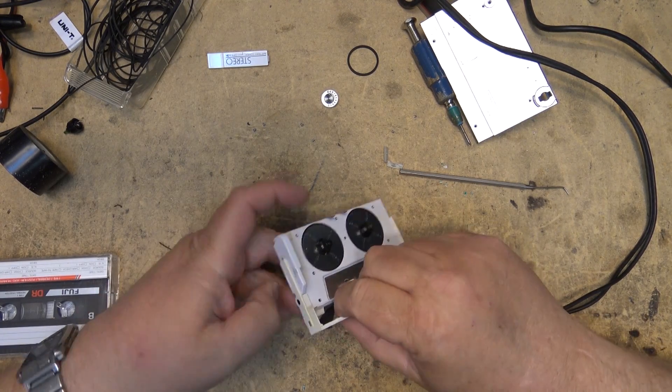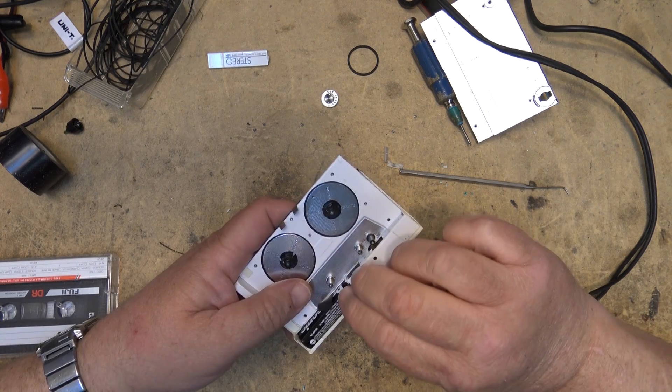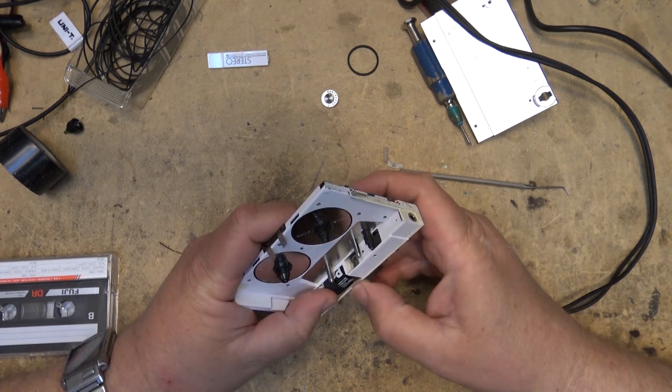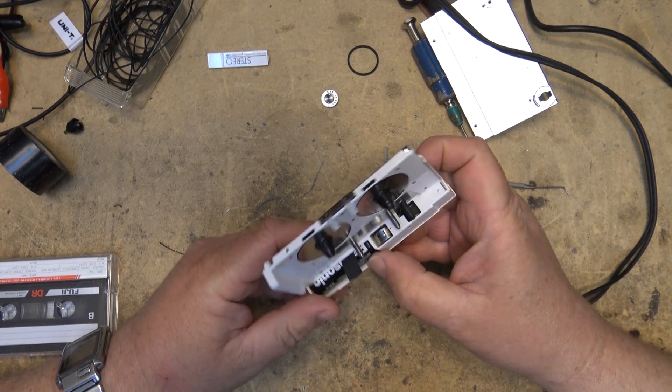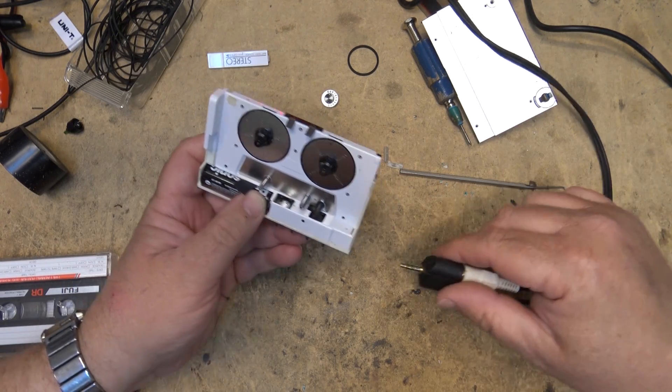That is the beauty of these units — they had a DC to DC converter in them. They would step up the 1.5 volts to about 3 or 5 volts to run the system. Now you have to plug something in.